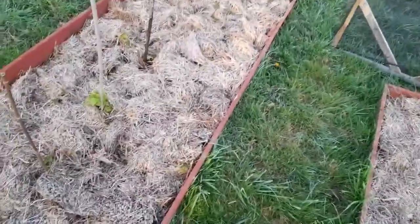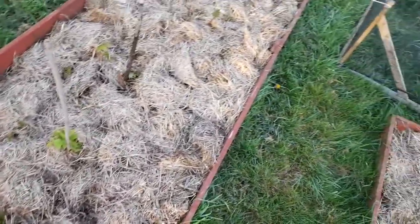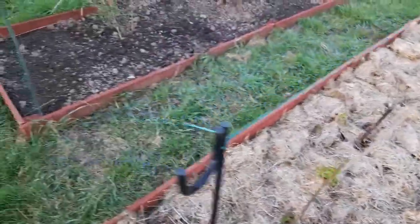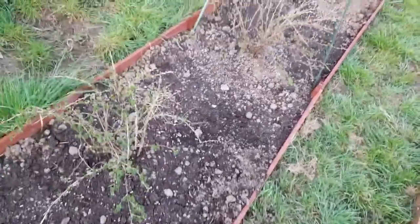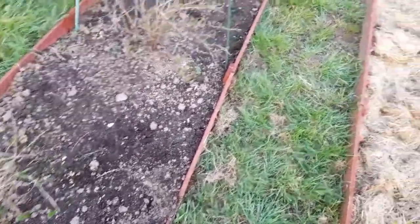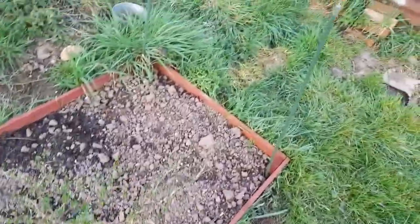This is the raspberry bed. You can just see the greens of the raspberries coming through - this is this year's growth. And this is the gooseberries. This is still to be mulched over but I've got plenty of time to do it, but it's all been weeded. Strawberries have been taken out.